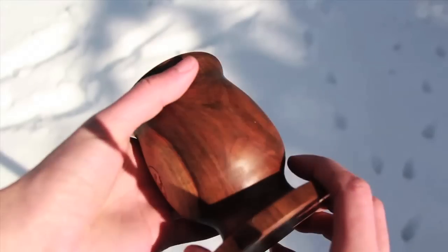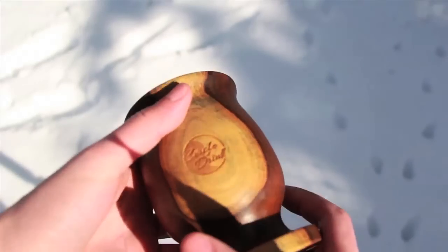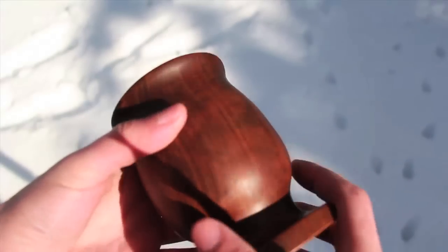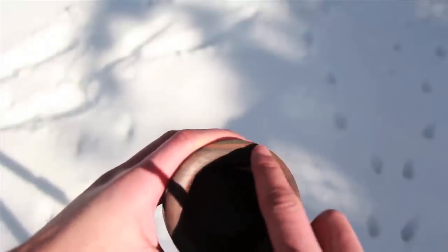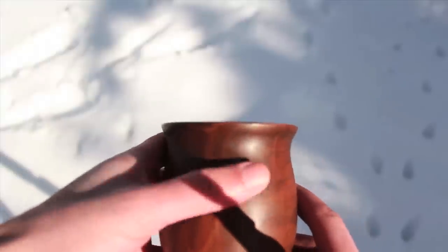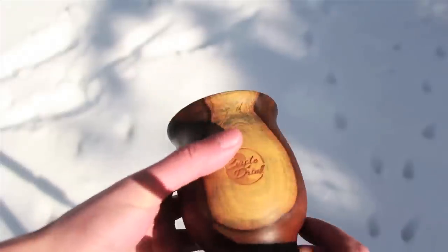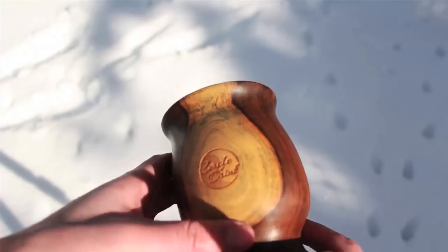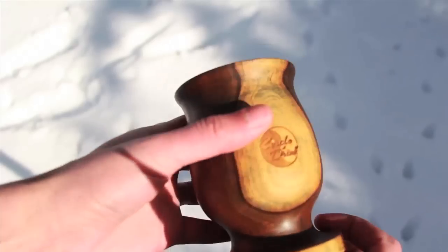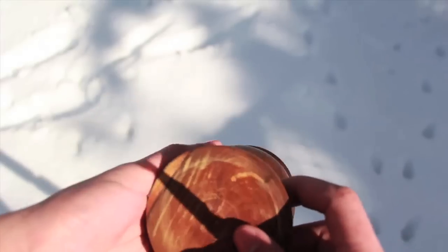One thing to take note of is that you want to let this gourd fully cure, and it takes several months. As this gourd dries, you might see some marbling effects, some hairline cracking taking place — don't worry about it, that's actually very normal. As the wood dries it begins to stretch a little bit and expand, which results in hardening of the wood. As long as there's no leaking, this gourd will last you a lifetime — this will be an heirloom product that you pass down to your children and grandchildren.